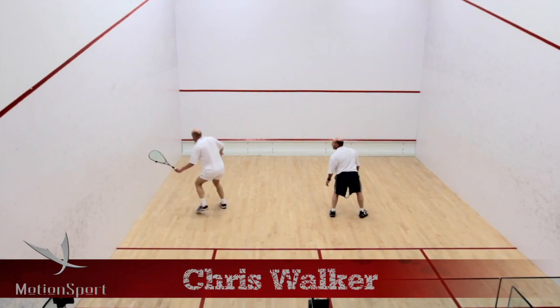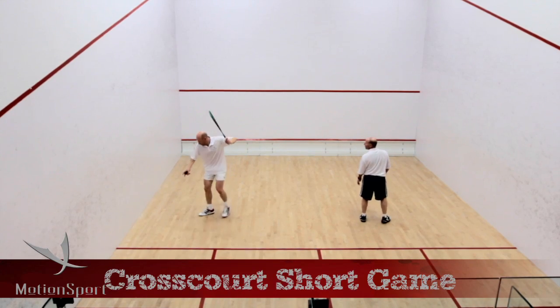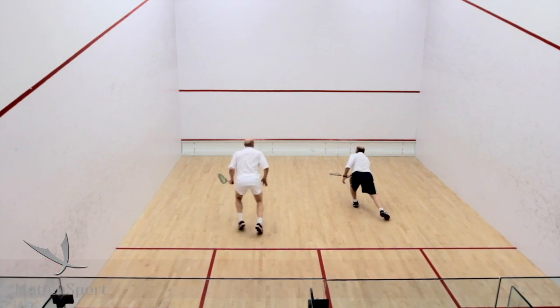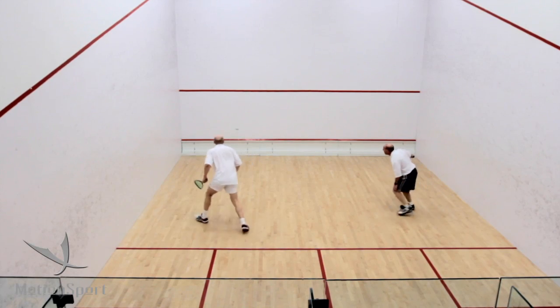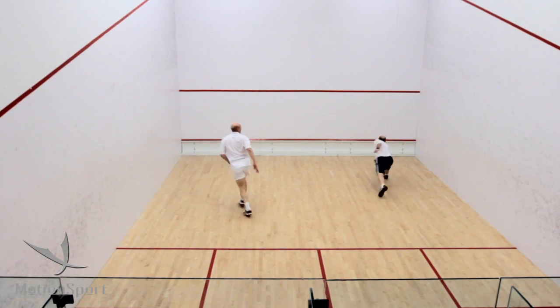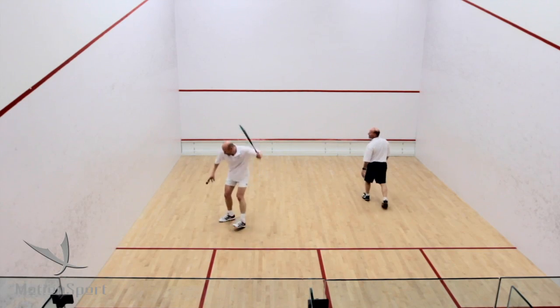This is a fun routine called the cross court short game. Basically one on each side of the court, all of the rally happens at the front of the court. You're playing it cross court, start the rally off with a boast and then it's cross court to each other and you can be creative.